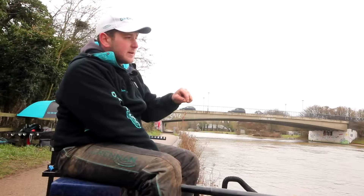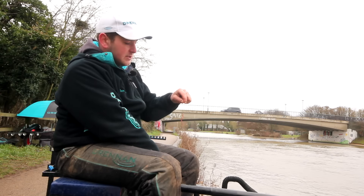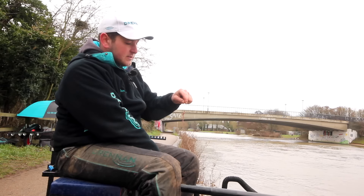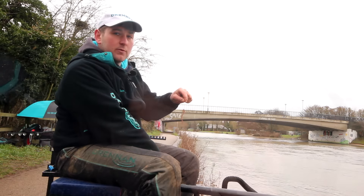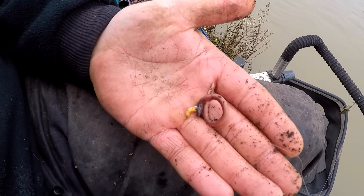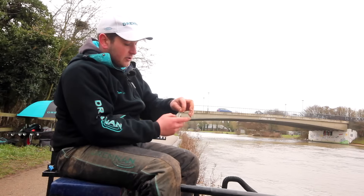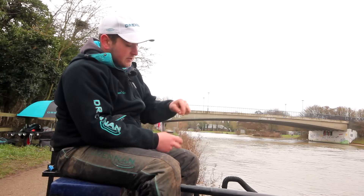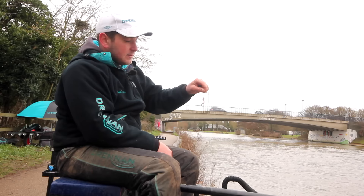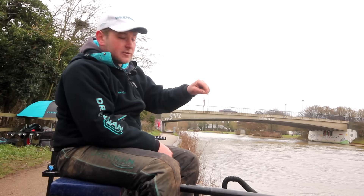We've brought a selection of baits with us today: maggots, pinkies, worms and casters, and we've tried all on the hook. We found that a worm tipped off a bronze maggot was definitely a lot better than with a red maggot — it's just a lot more visible and in this coloured water it makes a massive difference. We've tried maggots on the hook, reds, bronze and bunches, and the worm-tipped bronze maggot has by far been the better bait — a much bigger bait for these conditions when you're fishing for big fish.